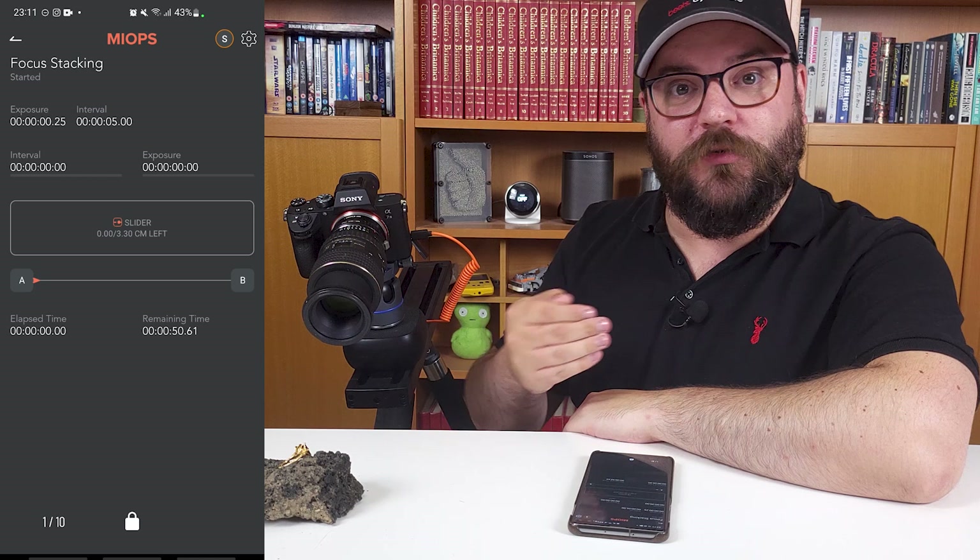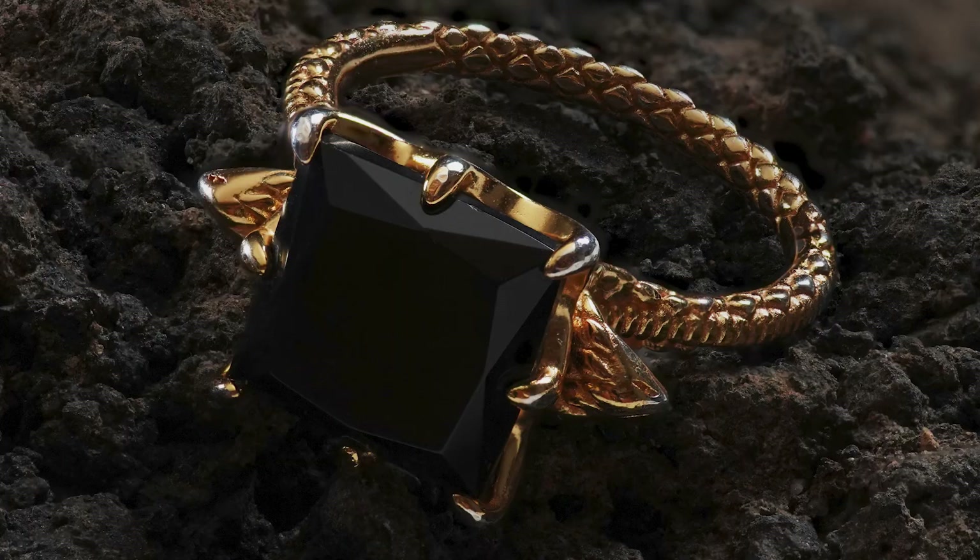Once all of that is set and you're happy the slider is going to do what you want, you can just hit go and take a step back. The slider will then slowly start to move all the way through your scene, taking photographs automatically as it goes. You can see how much time is left in your stack — this is going to be done in just 40 seconds with these 10 photographs. I can see the slider moving slowly through my scene, which is really nice to see, and I can go and do something else. If this were a longer focus stack with hundreds of images, that would take a very long time with a manual focus stack.